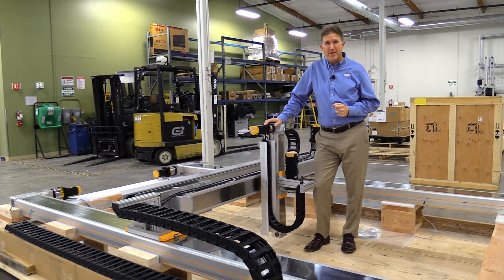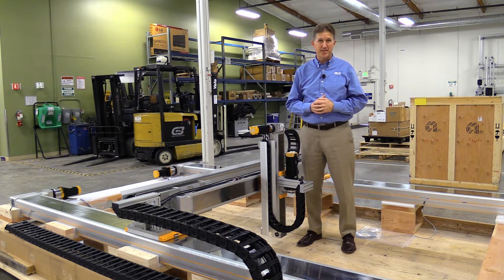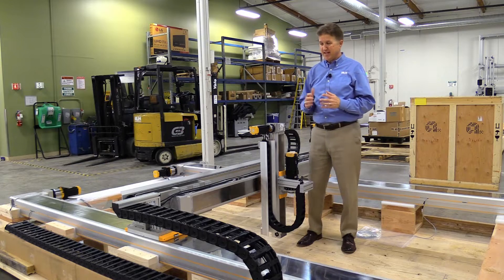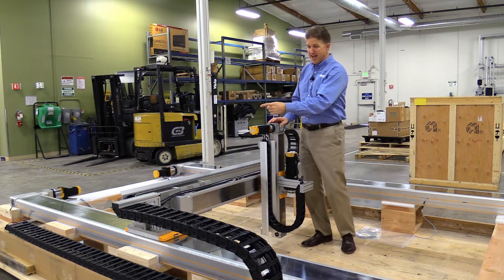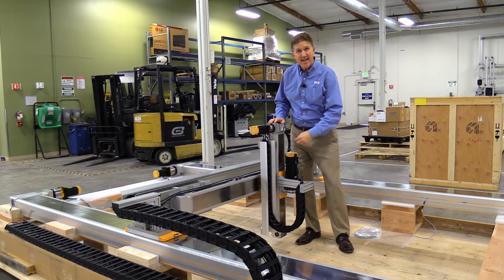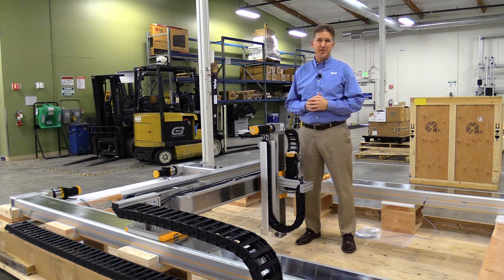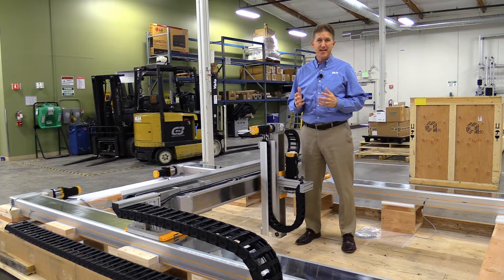One of the services we provide here at Valen Corporation is the custom sizing and assembly of gantry systems. What we have here is a very large gantry to show you. It consists of five axes: an X, an X prime, a Y, a Z, and even a theta axis. We're going to go through different aspects of this gantry and show you the different options and things we take into account when sizing and selecting gantries for your application.